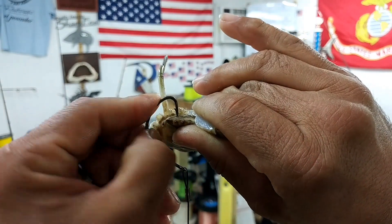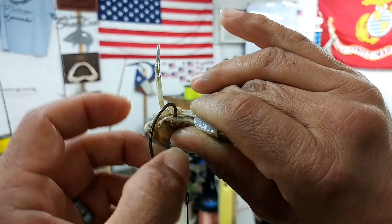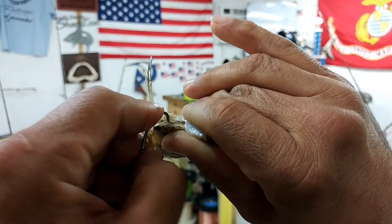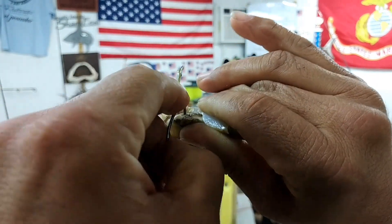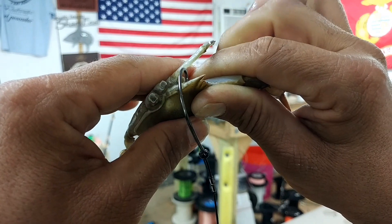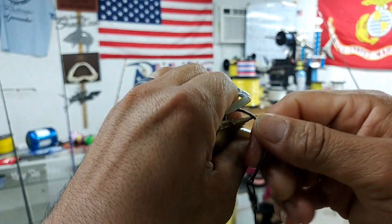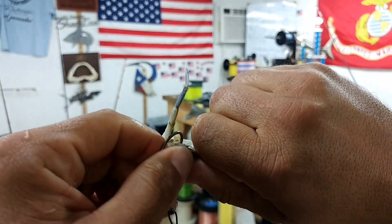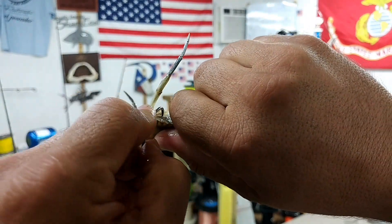You can see it already starting to penetrate nice and slow. By doing it nice and slow ensures you don't break through and hook yourself on the opposite end. It's kind of hard doing it like this when I'm showing you, but I'll get it in there.